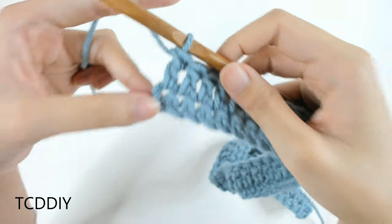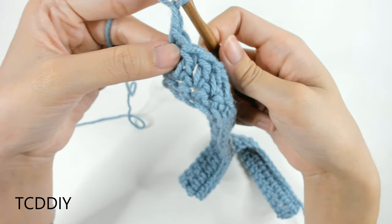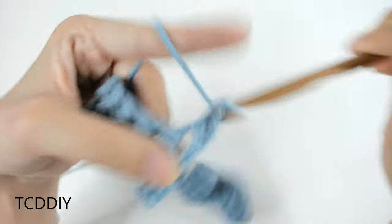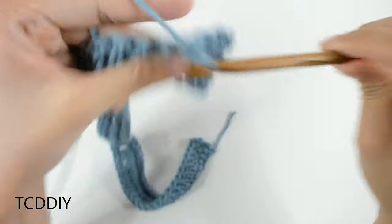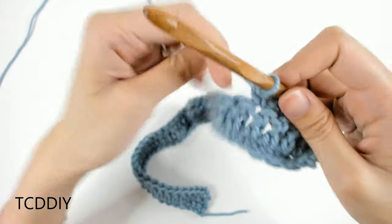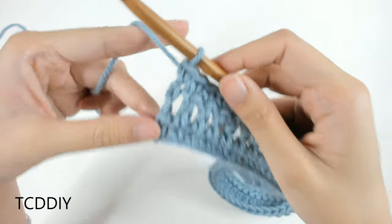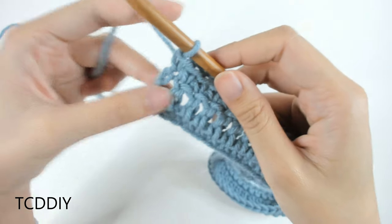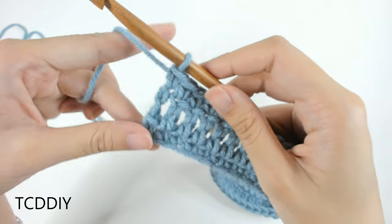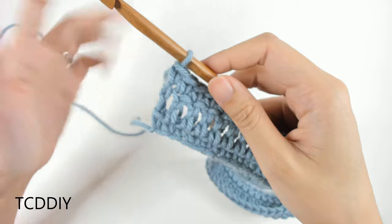We've just made our way down with our second row of double crochets. Our next row is a row of single crochets, so super easy — chain up one, flip our work, put one single crochet into every loop going all the way down, and then the fun and possibly complicated stuff will begin. We just got finished with our row of single crochet, so what we should have is a row of single, row of double, and row of single. Now we're going to get started on the Alpine stitch — basically just a bunch of front post double crochets in a certain order, so relatively easy, just keep an eye out for it.